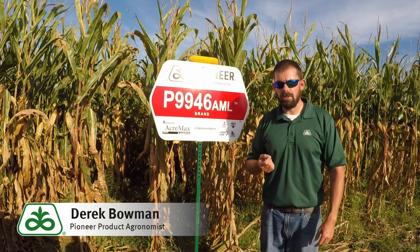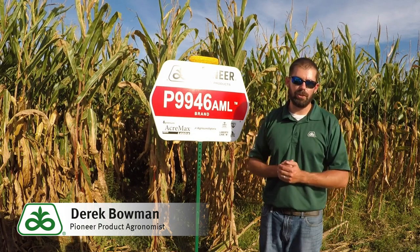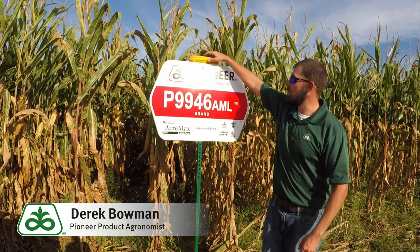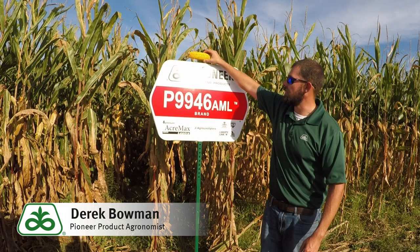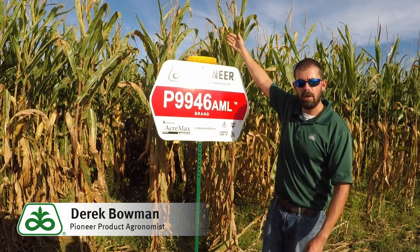When I look at positioning on this hybrid, it's more of a defensive or stable type hybrid for its maturity group. It does bring very good grain quality test weight, as you can see here. A little bit more stature to the plant, so it is dual purpose — you can take it to silage as well.